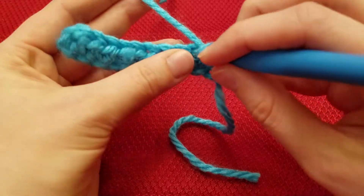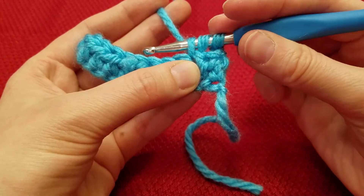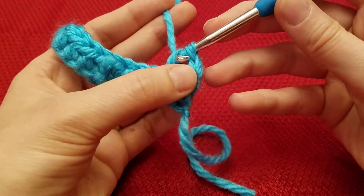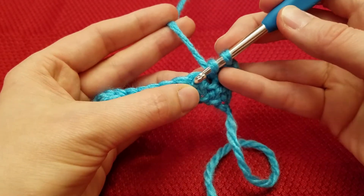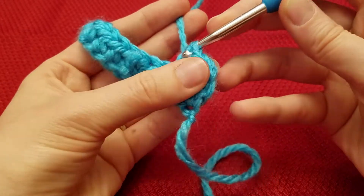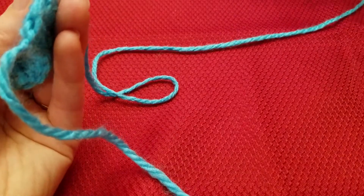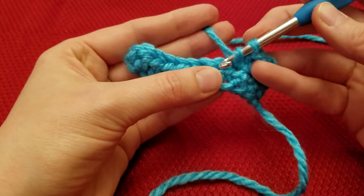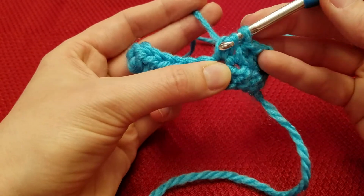So once you're in there, you're going to yarn over, pull through, so that you have 3 loops on your hook. Yarn over and pull through all 3. Yarn over into the next stitch. Yarn over and pull through all 3. Yarn over, insert. Yarn over and pull through all 3.